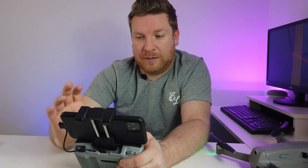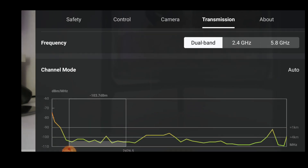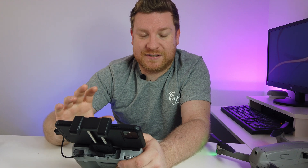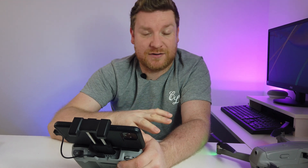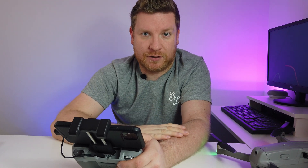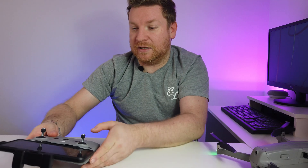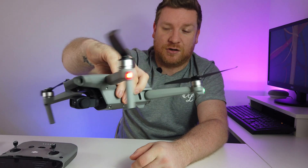For video transmission quality: Smooth may lower the quality slightly but will be less jumpy in poorer connection conditions, whereas HD will try to give you a full HD signal at all times. For frequency with OcuSync, the whole point of OcuSync is that it can channel hop and frequency hop to keep the strongest signal. You would never need to switch it to a manual channel - always leave it on Dual Band.